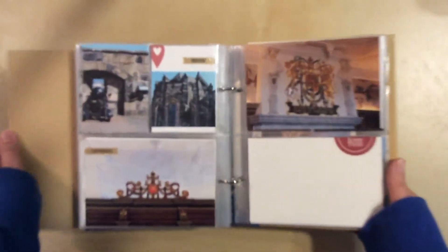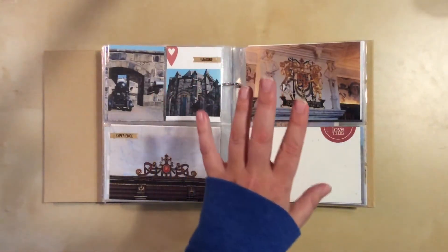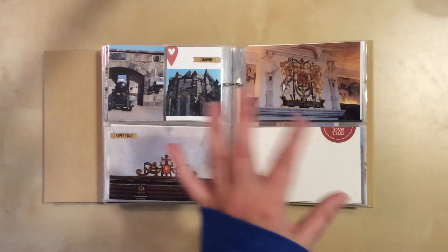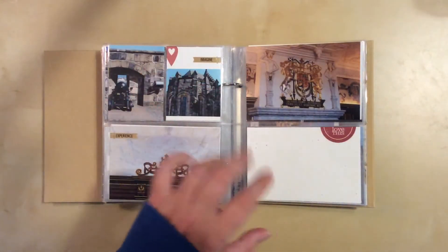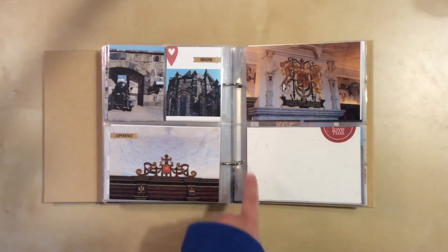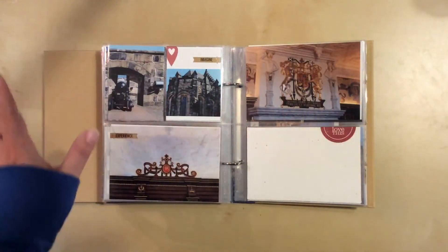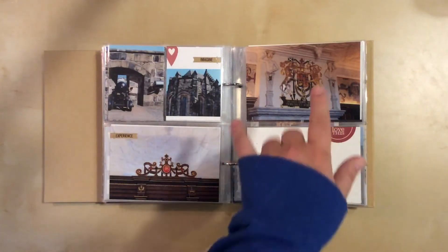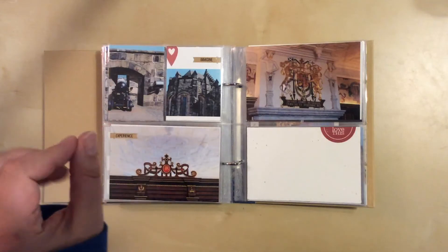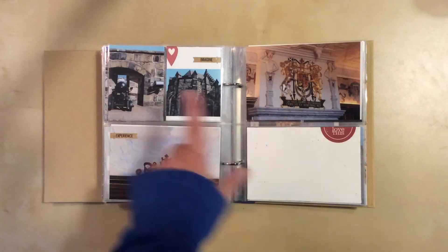I did a process video on this layout the other day, and it's the only one that isn't journaled yet because I haven't quite figured out how I want to say what I want to say. I need to incorporate a couple of things and I want to do it right, so I think I need to practice on something else first before I fill that out. These are just more things from around the castle — those two photos are obviously indoors, but we were mostly on the perimeter since the rest was closed off.